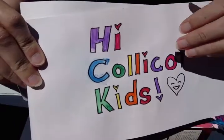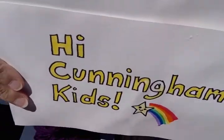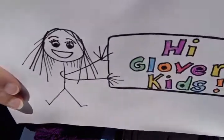Hi Collie Cot Kids! Hi Cunningham Kids! Hi Tucker Kids! Hi Glover Kids!